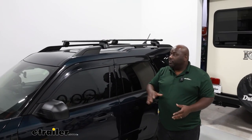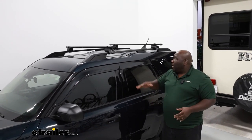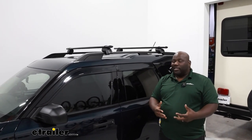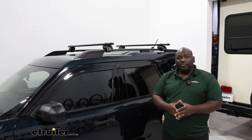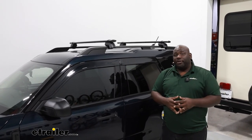Adding a roof rack to your Bronco Sport is going to allow you to use negative space to make up for a limited cargo area. This is going to let you get something like a cargo box, roof basket, or those bigger, bulkier items outside of the vehicle so you can take everyone and everything on your journey.